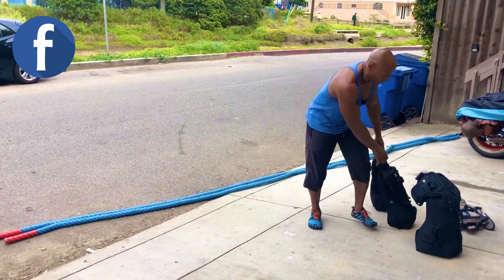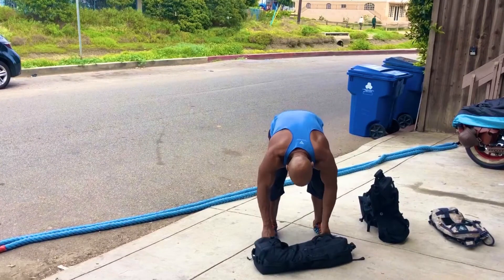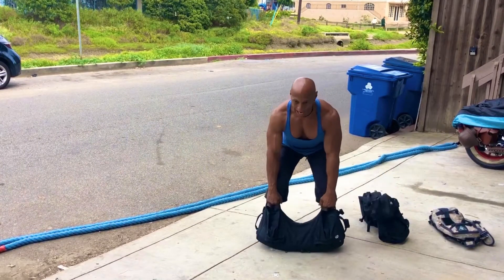Next movement — we're going to do upright rows, but this bag weighs about 90 pounds. So my upright row is going to be a power upright row.